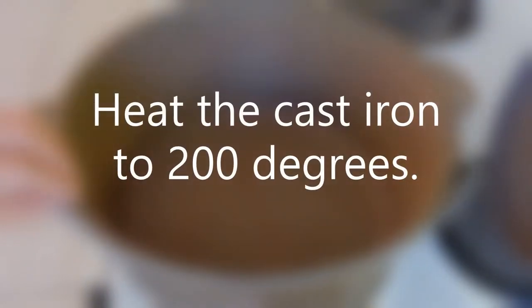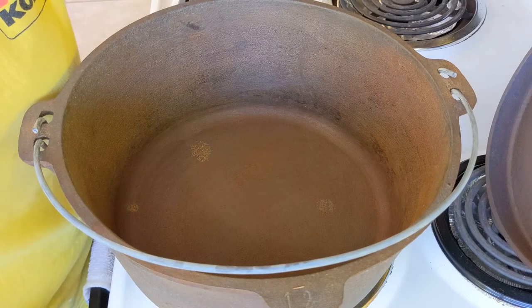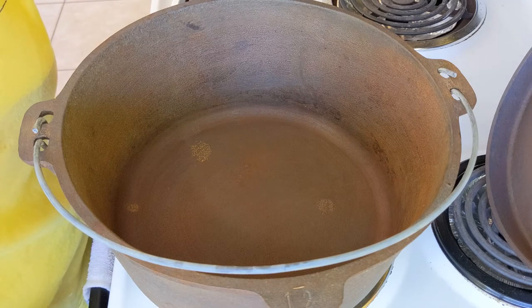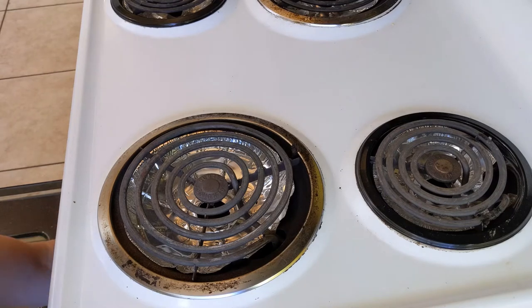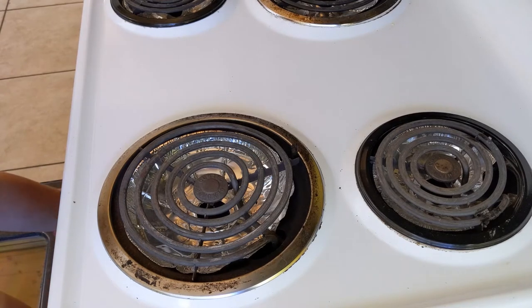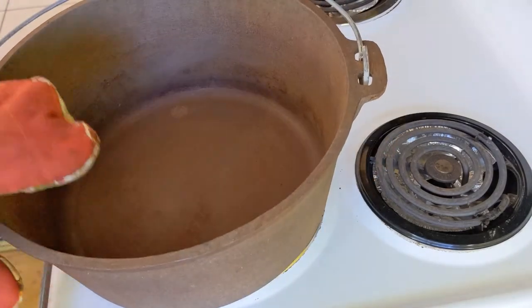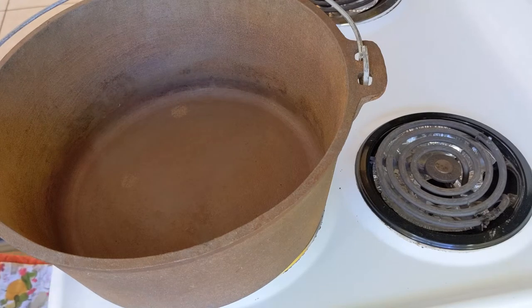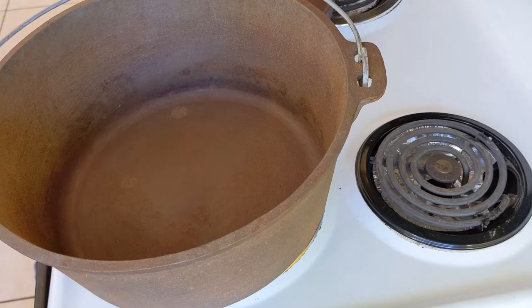We're getting ready to start putting a seasoning on here. What we'll do is we will turn the oven on to 200 degrees. Once it achieves that temperature we will put some vegetable oil on the Dutch oven and then wipe it off. If you want to cover all the surfaces — the bale, not so much. It won't hold a seasoning. It's a different material.